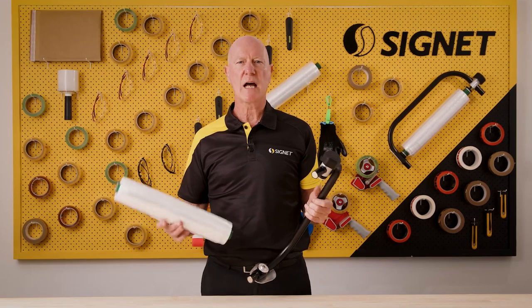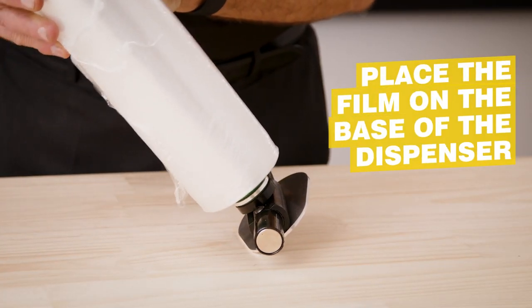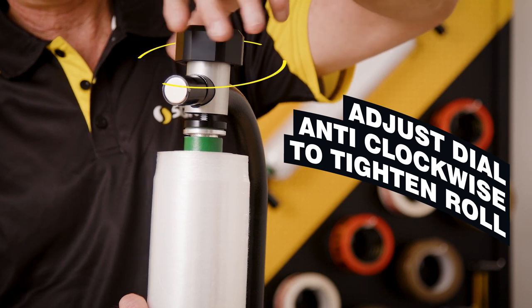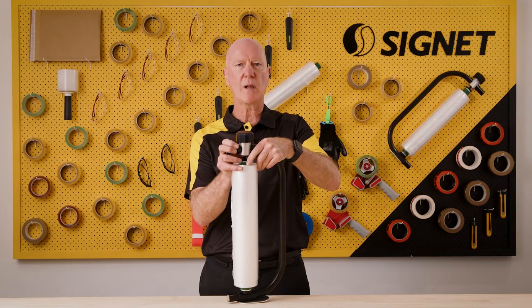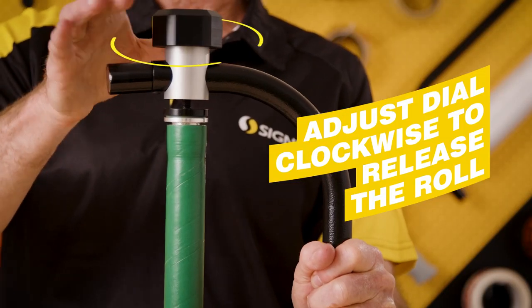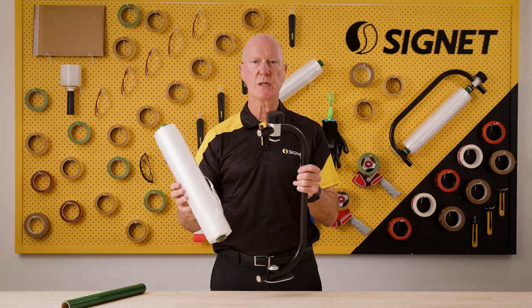Hi, I'm Greg from Signet. Today I'm going to show you how to load the bolt: place the film on the base of the dispenser, adjust the tensioning anti-clockwise until the roll is firmly in place. To remove a roll, adjust the tensioner clockwise. Now you're ready to place a new roll.